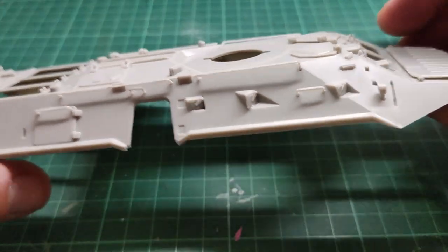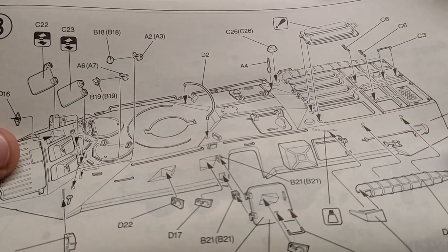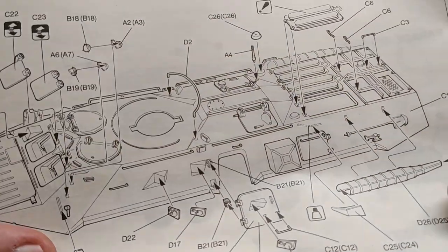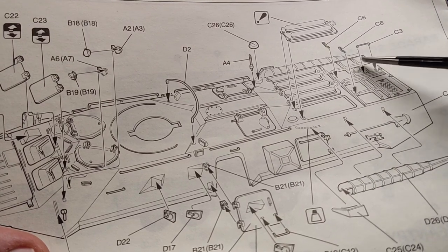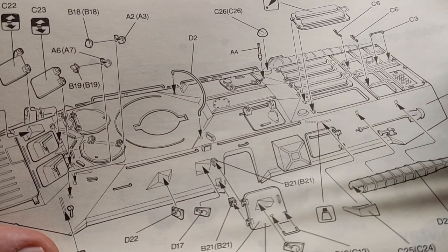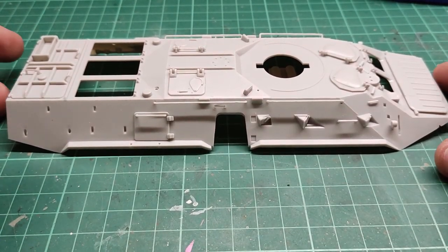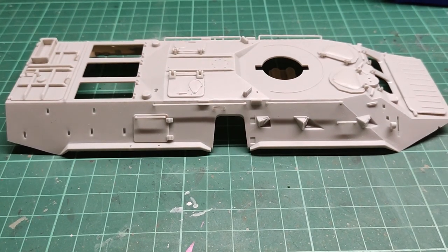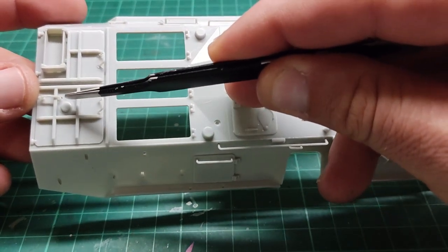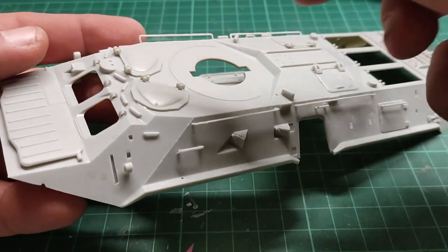Step two is almost ready. According to the instructions we move on to step three, which has a bunch of detailed stuff. I'm going to glue some of this off camera, like the grab handles at the back. I am back for step three — I've done some things off camera: three handles over here, another one at the back, and some more port holes — two here and one at the front.